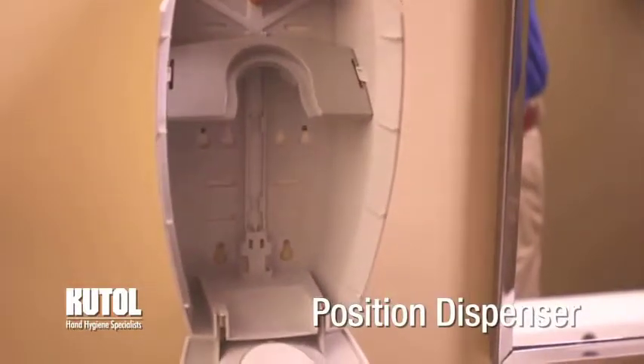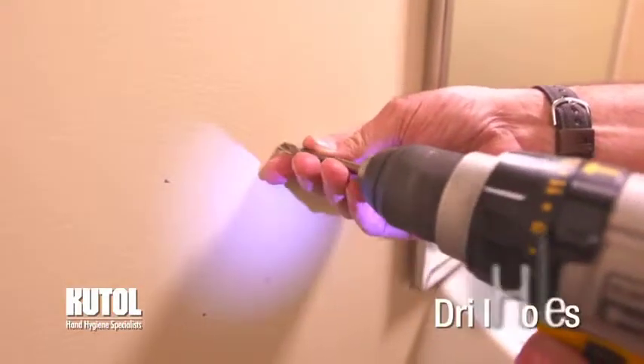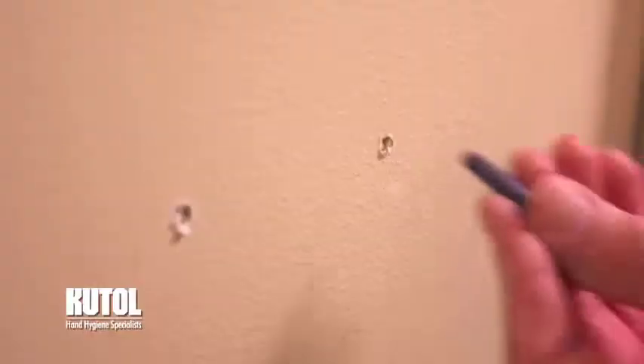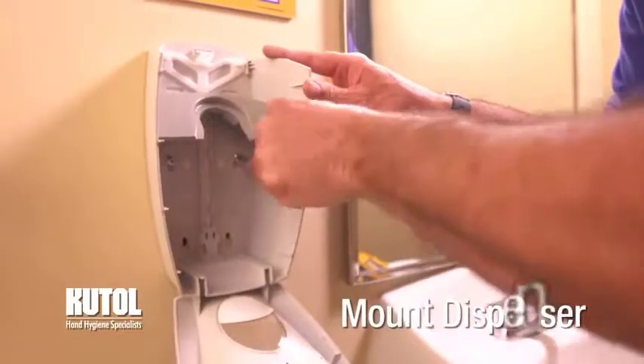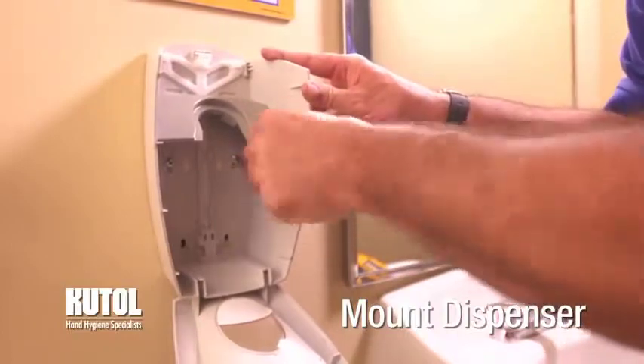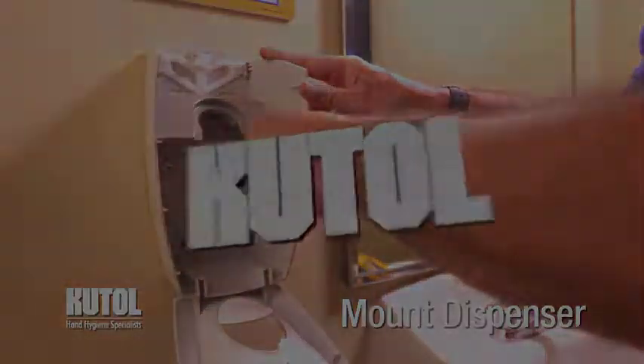If screw mounting, hold the dispenser against the wall in the desired location. Mark the holes by pushing a pencil through the tape pad. Remove the dispenser, drill holes where marked, and insert wall anchors. Mount the dispenser by inserting screws through the dispenser and into the wall anchors.